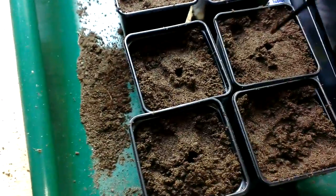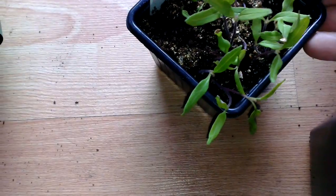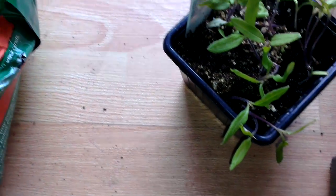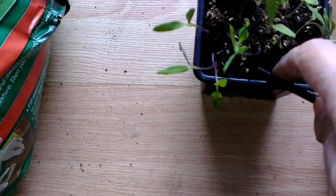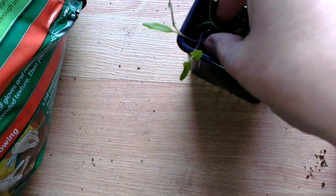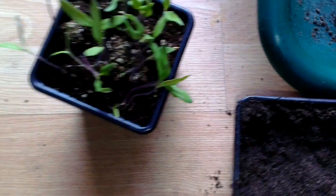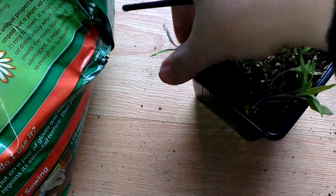I've put a hole in each of them, and what we're going to do now is gently prise out the seedlings. I'm just gently using the paintbrush — tomatoes are quite fragile, so I'm just basically loosening it up.